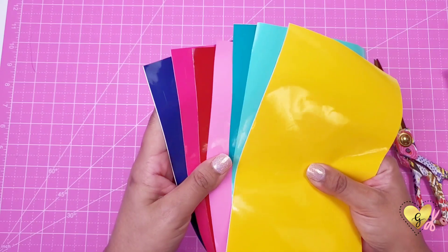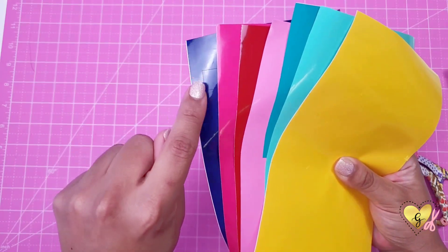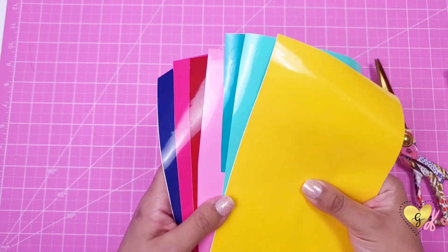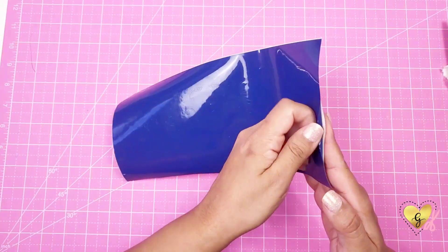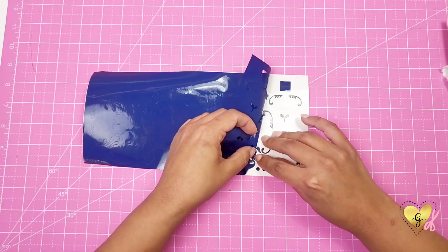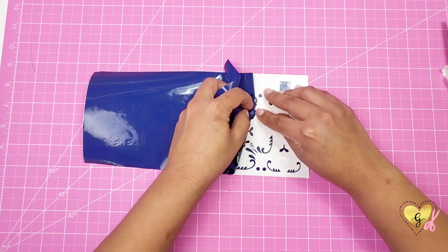You're going to have the navy blue on the bottom, and on top of that will be the hot pink, then the red, then the light pink, the dark teal, the light teal, and then the yellow on top. Now we're just going to start with the bottom layer and weed off our excess vinyl.